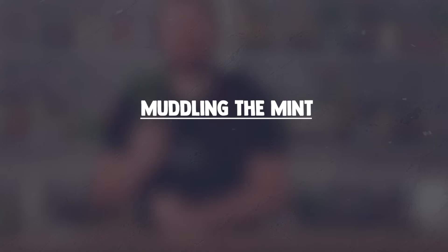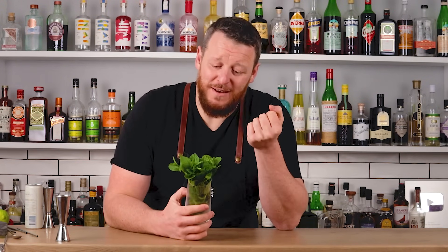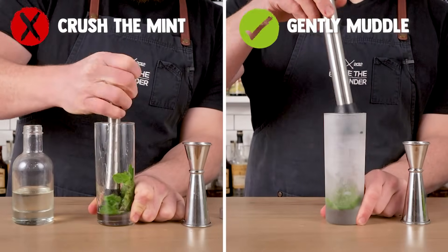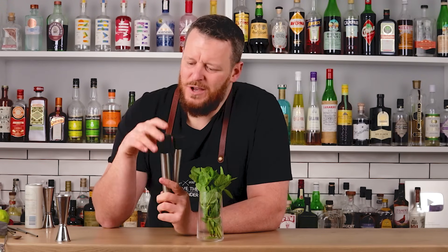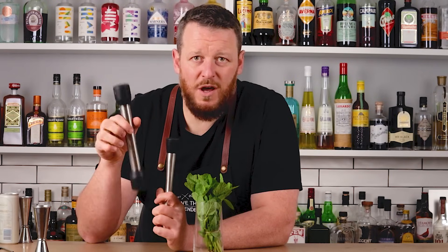Mistake number one: over-muddling the mint. Mint is a really soft and delicate herb — you don't need to abuse it. You just need to softly press and caress it with your muddler. Also, if you have a choice of muddlers, stick with something that has a flat bottom as opposed to something with teeth. The teeth are gonna grind it to pieces, and then when you're drinking through the straw you get these little mint chunks, which is unpleasant. I'd prefer to gently press it three, four, five times, nice and brief, with a flat-bottomed muddler.